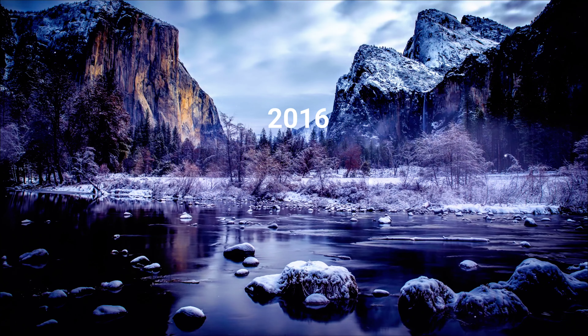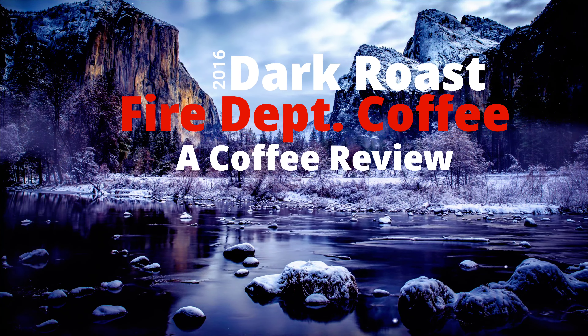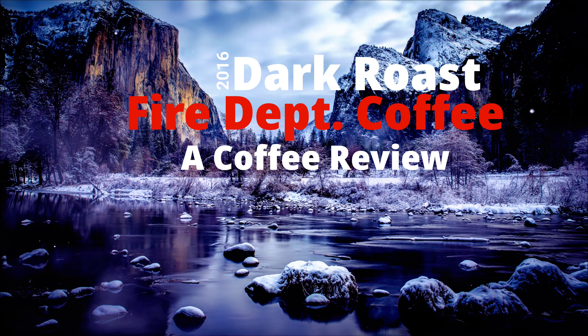Hello and welcome to At Home with Lucas. Today we're going to be talking about Fire Department Coffee — this time their dark roast whole bean. Getting whole bean coffee makes it so much better for the review. We'll do a hands-on with the bag, take a closer look at the beans, throw them in the burr grinder, do a pour over, and then my favorite part — the sip test. After that we'll figure out if this is a daily, weekly, monthly, or never consumption coffee.